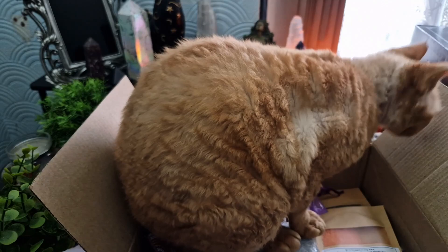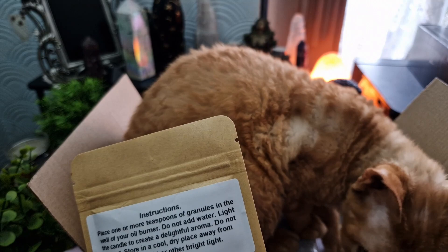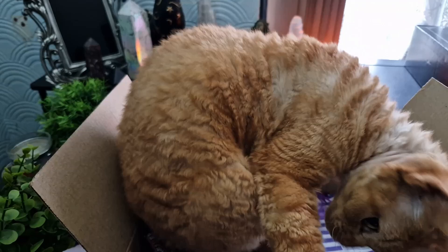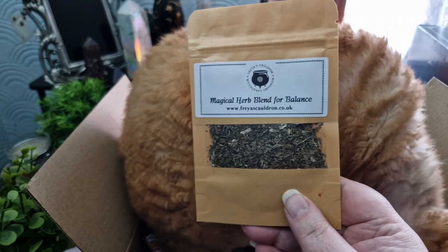We've got a green tea light candle. Got a package — it says Setting Intentions Simmering Granules. It looks like coloured wax granules, or maybe salt — I'm not sure, we'll look those up. And a Magical Herb Blend for balance.